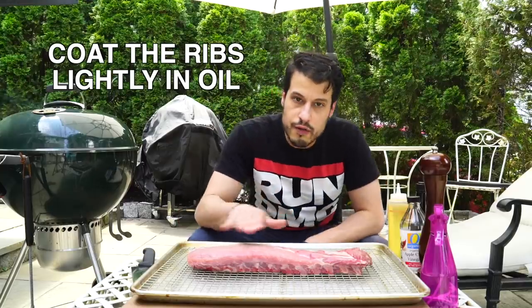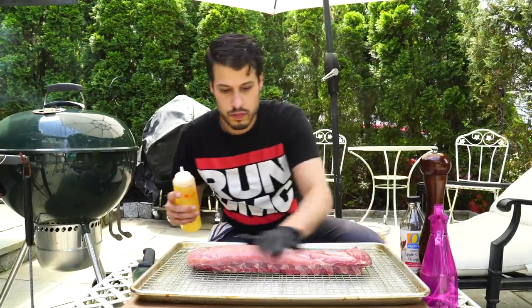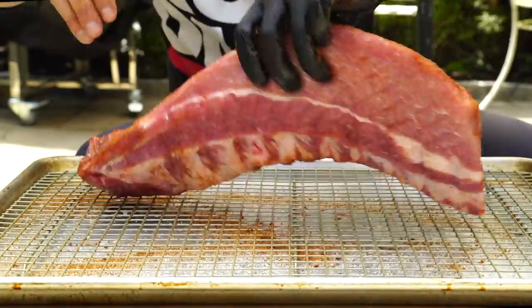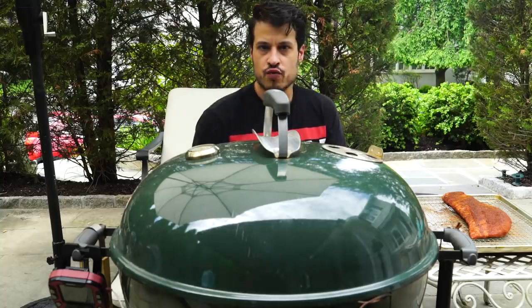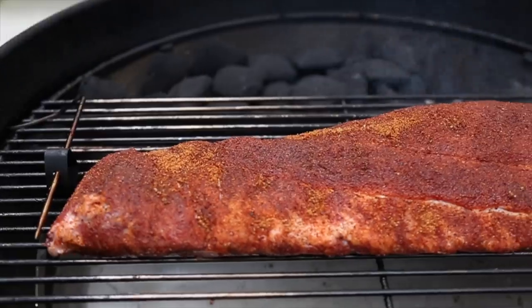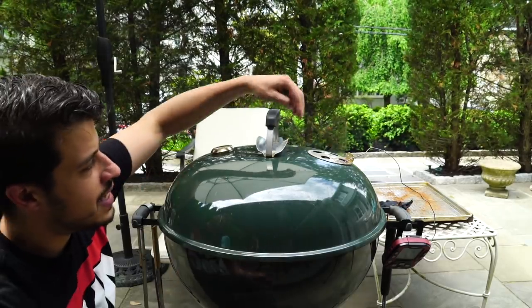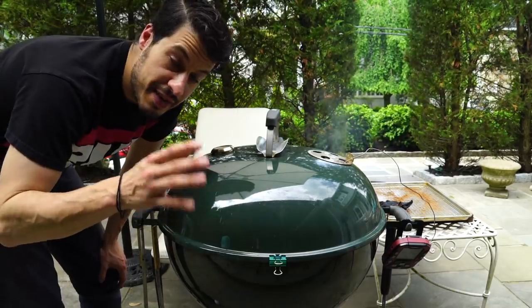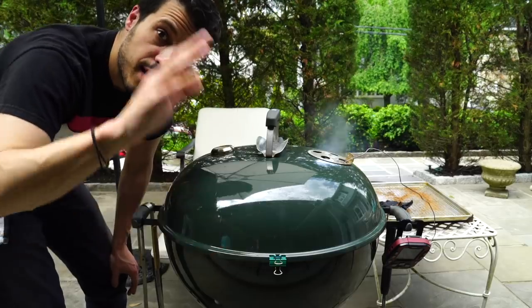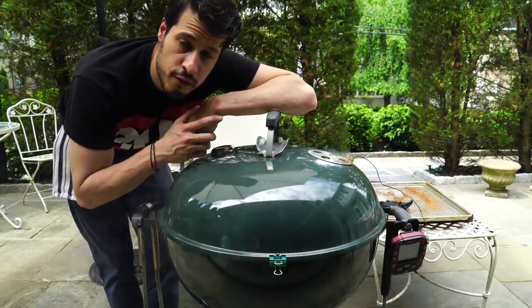Now I want to cover the ribs in oil, then lightly coat them in the rub — not too much, you don't want to cake it on, but you want it nicely and evenly coated. Our smoke is looking good, so I think we're going to get this on the kettle. The smoke is looking clean, time to get the ribs onto the grill. The Weber kettle isn't super tight and I sometimes have a problem with leakage, so I just use these little binder clips to clip the lid on — that gives it a tighter seal and keeps temperatures from fluctuating. Now we're just going to wait for the temperature to get back up to 225, dial in the vents, and let this cook for about an hour before we start spritzing.